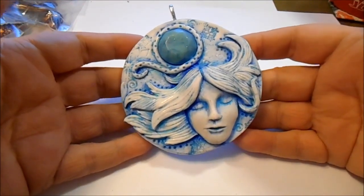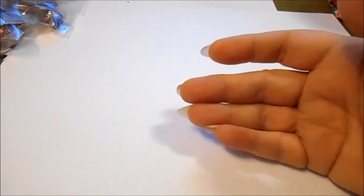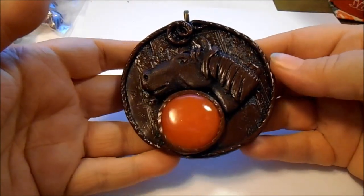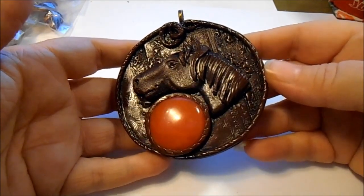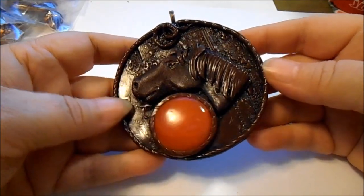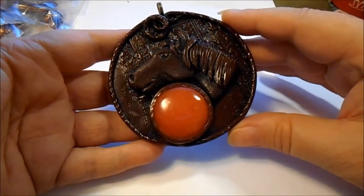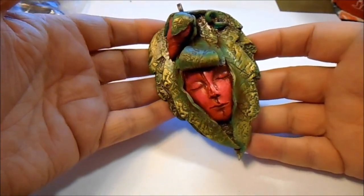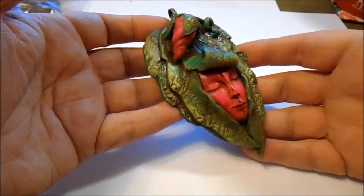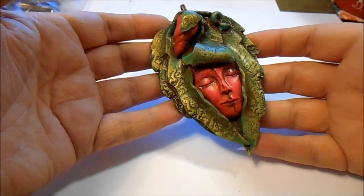There's this one — a winter spirit or fairy or goddess. This is supposed to look like faux tooled leather with a horse's head. This is another one using the tinted translucent clay. And this one is supposed to look like a flower fairy or flower spirit — it didn't exactly turn out the way I wanted it to, but I still like it.